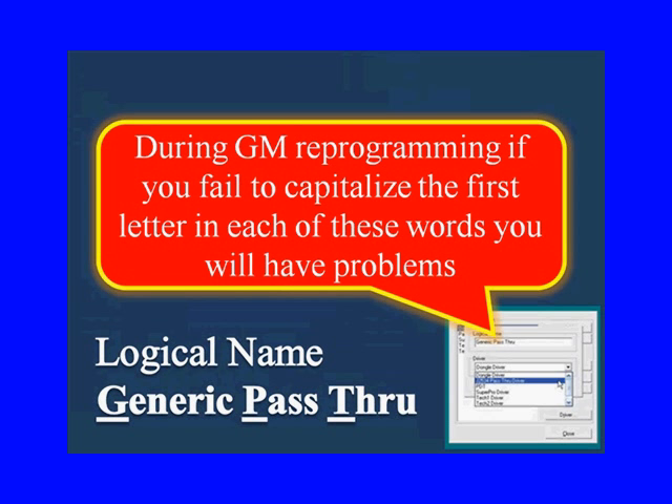When you have to select your pass-through device on the GM website, you have to type in the words 'Generic Pass-Through Device' with each first letter capitalized in order for it to be recognized. So you have to be focused and really follow the instructions.